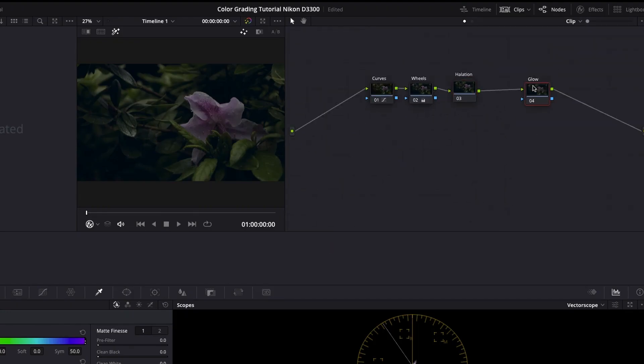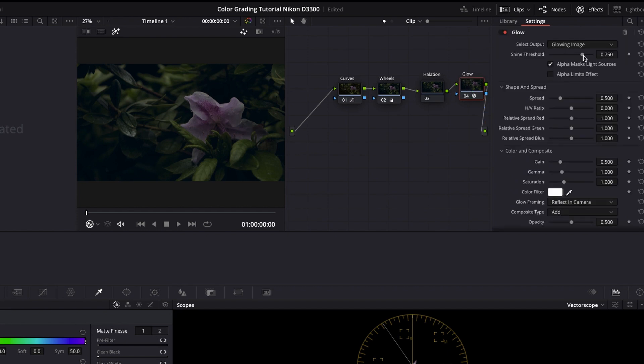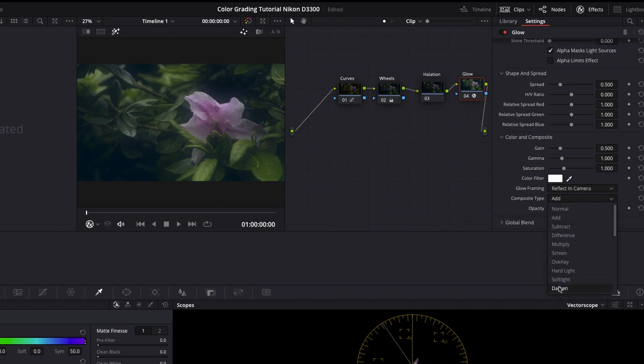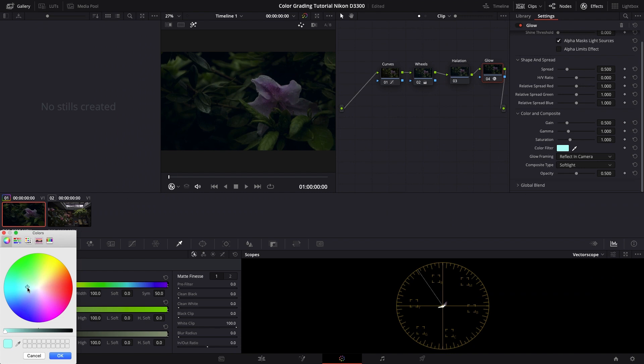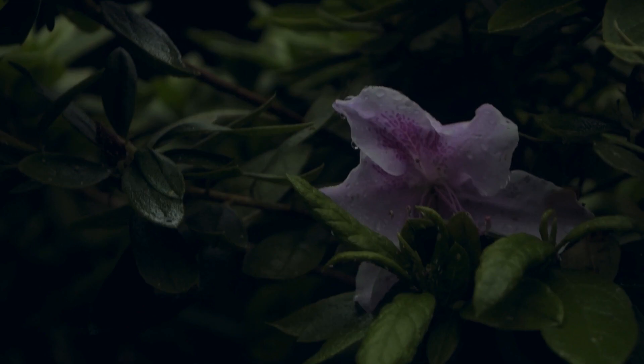Moving on to the glow node — our final node. Go to Effects, drag the glow effect onto the node, then pull the shine threshold all the way to the left. This looks over the top, so scroll down to composite type and select soft light. Now it's much more subtle. I want to go to color filter and select a blue hue — press okay. Then play with the blend in global blend. You can see it's making it a little darker and more turquoise. Pull it around here and there you have it — the color grade.